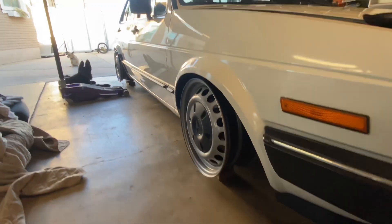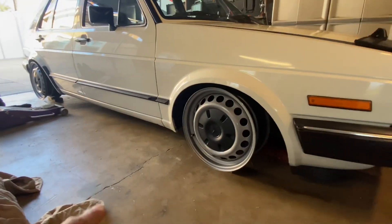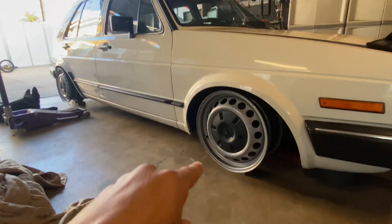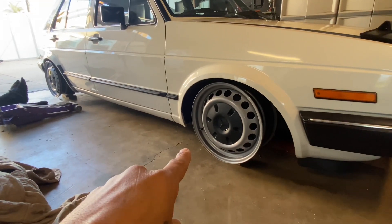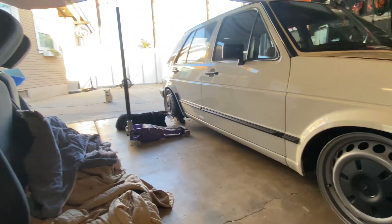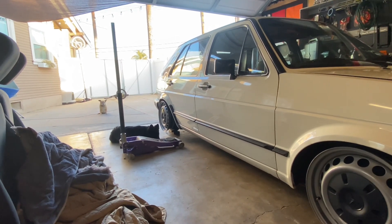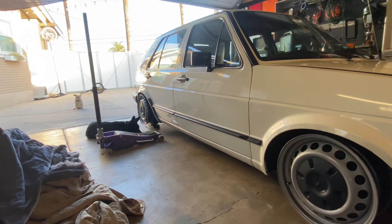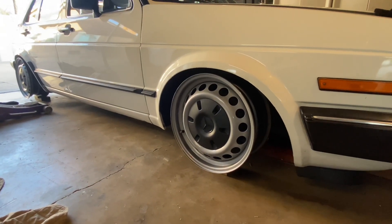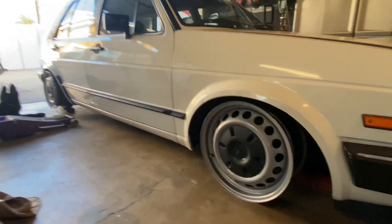So, my spacers that I finally dialed in — I wanted to make sure I can see what I liked. I have a 42 millimeter spacer in the front, and in the rear I have a 53 millimeter spacer. I'm going to take this off and show you guys how they look — I'll probably do the rear, but I'll show you either way.